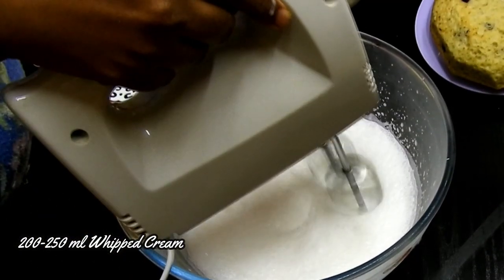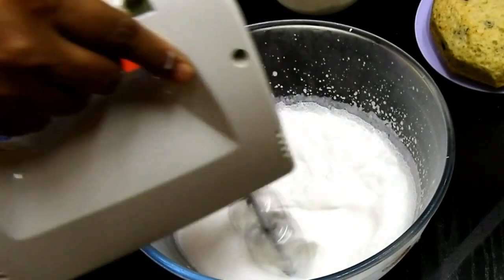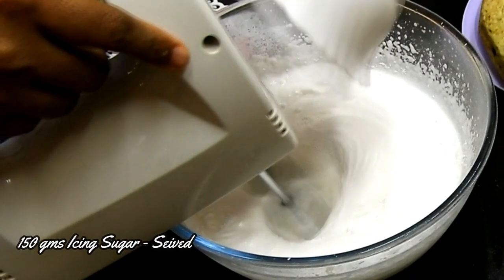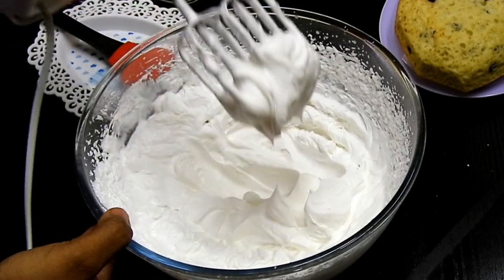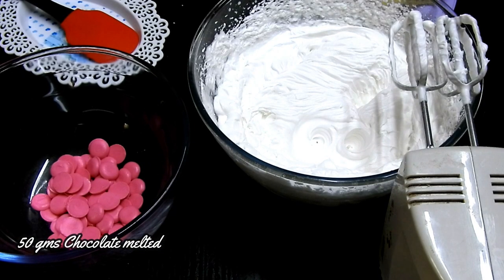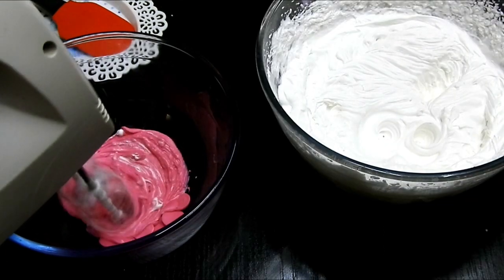Once the cake is done, I'm going to let it rest and cool down. Meanwhile, I'm preparing the mousse. I'm using around 200 ml of whipped cream, and as I whip I'll be adding in sifted icing sugar — ensure you sift the icing sugar before adding it to your whipped cream. Once you reach stiff consistency, stop.